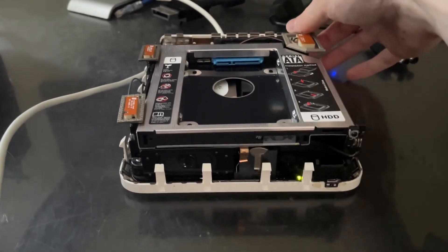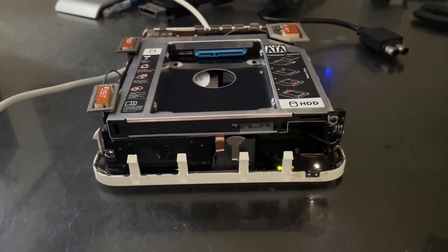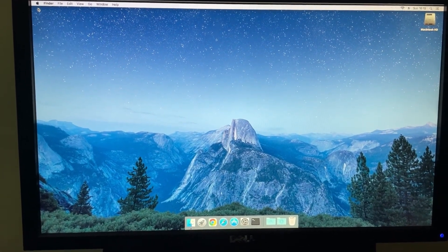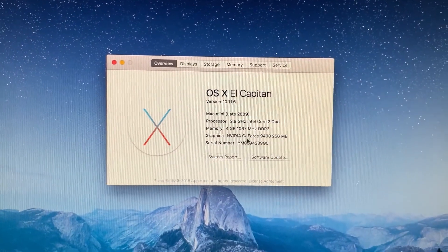Let's see if it will boot up. That's a good sign. Yes! All right, let's take a look — now that we've booted up you can see 2.8 gigahertz Core 2 Duo. Nice.